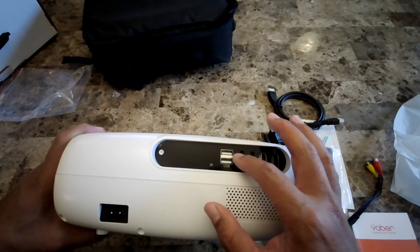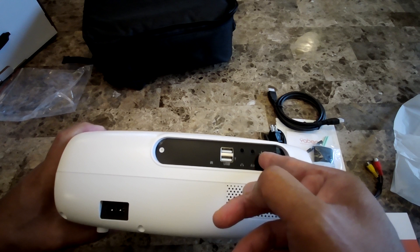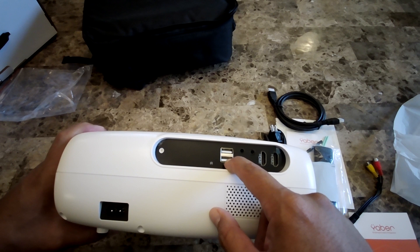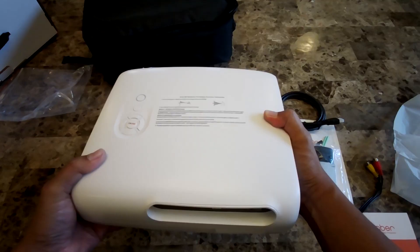There are also two HDMI ports. What I was hoping is that one or both USB ports would be able to supply power to a device like a Fire Stick — hoping I can just plug the Fire Stick into the HDMI and plug the power cable into the USB port, and that should give enough power to operate it.